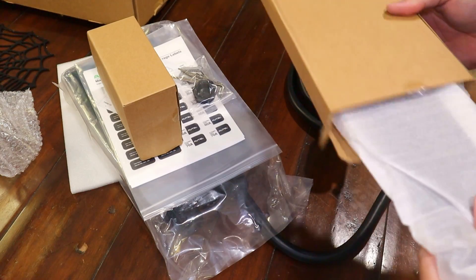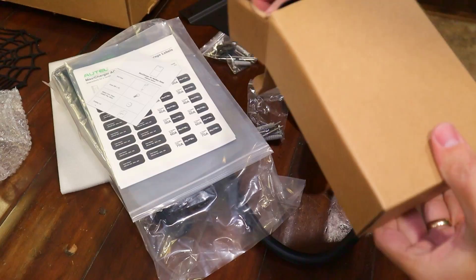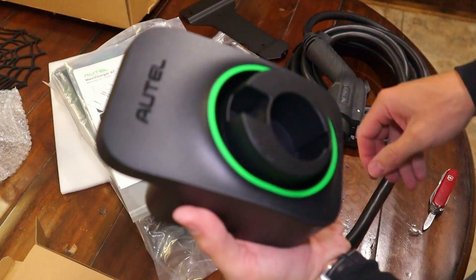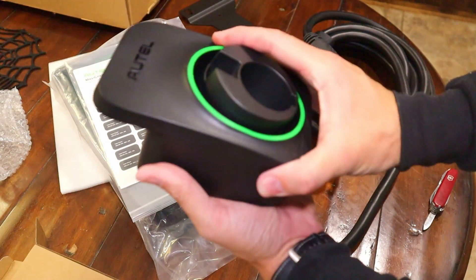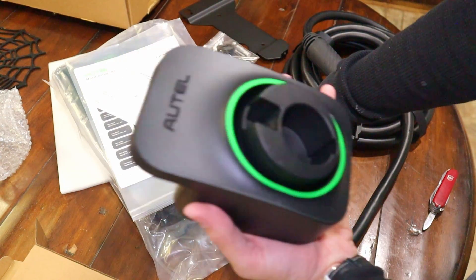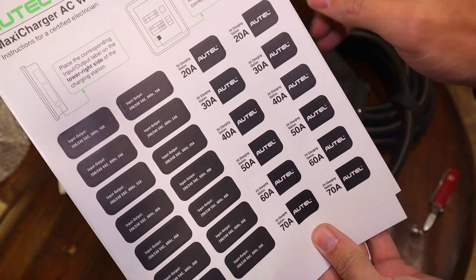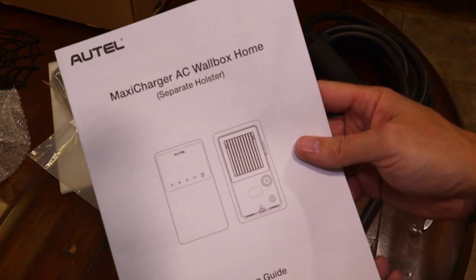It looks like a nice powder coated bracket for mounting, some wall anchors. This one looks like you will mount the charge port hanger separate from the charger. We've got some stickers to put on your electrical panel and the installation guide.